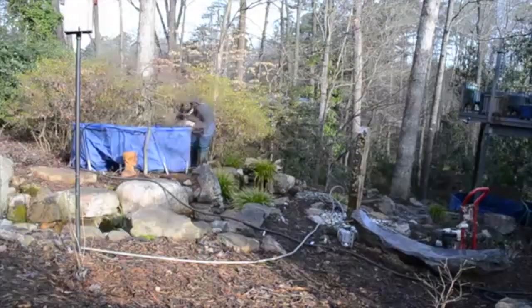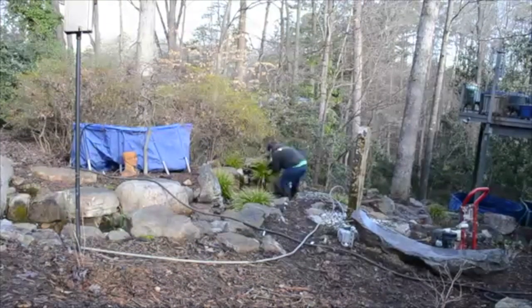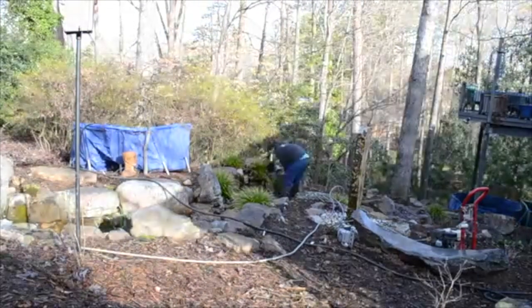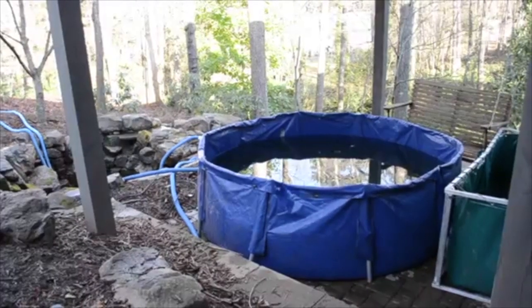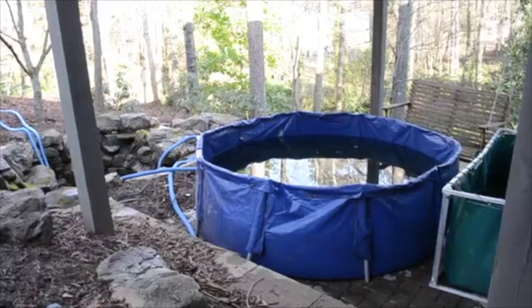The first thing we do when we come to your house is set up our storage tanks. These 750-gallon tanks conserve water from the pond, but they also give a place for the fish to live during the clean-out.